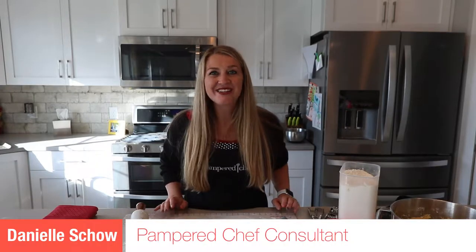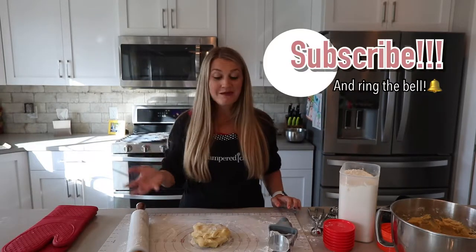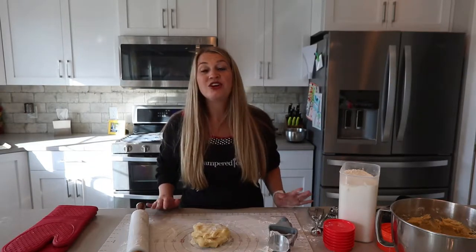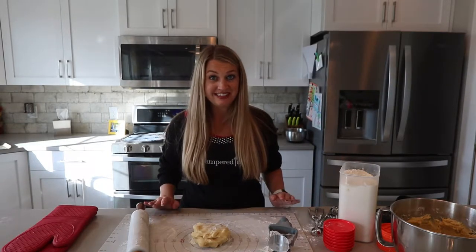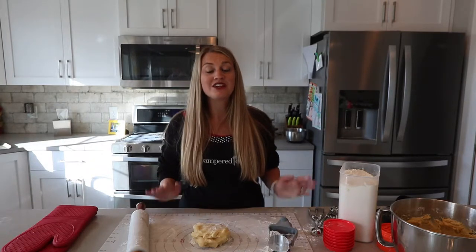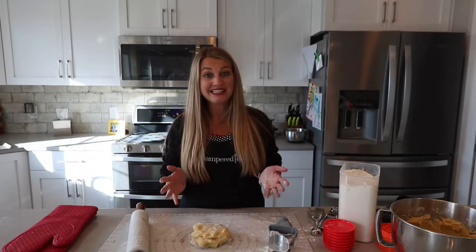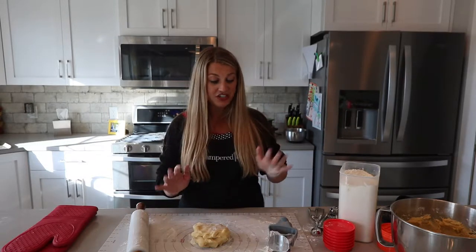Hi, this is Danielle Skell, your Pampered Chef consultant. I am really excited to do this video for you today with the holidays coming up. Let's be honest, none of us are going to get out of cookie making this holiday season. It's inevitable. Pampered Chef has made so many different tools to make cookie making so easy, and right now I want to show you just some of the things they have available.